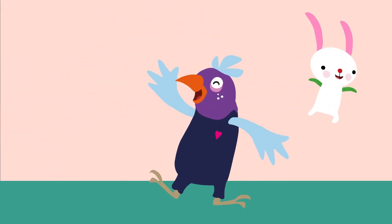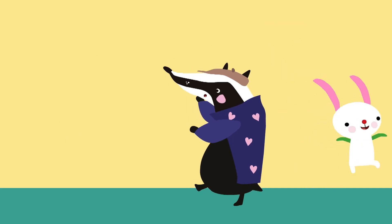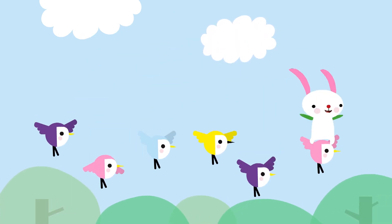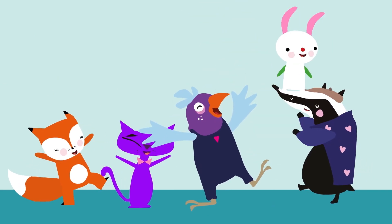Q, R, S, T, U, V, W, X, Y, and Z. Now I know my ABCs. Tell me what you think of me.